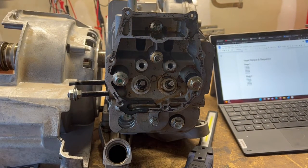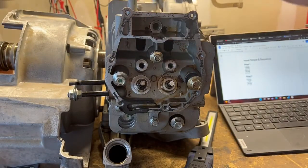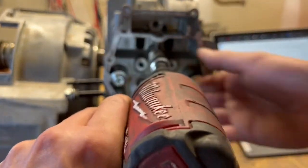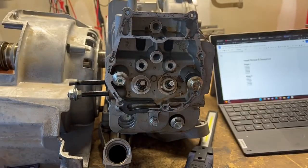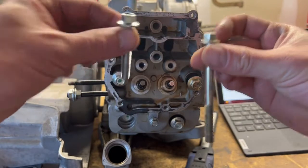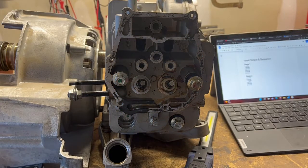Let's pull the head on this and see what the other side looks like. Now that they're all broken loose, it doesn't really matter the order. I'm just going to go after my two tens first, and then I'll go after my thirteens. So if you mixed up your bolt order out of your tens, the short one goes up top. Okay, let's pull these thirteens.